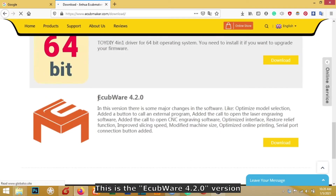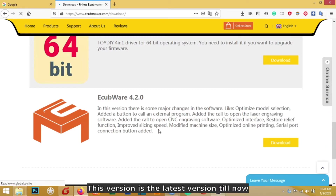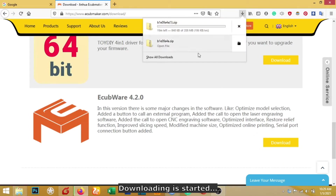As you can see, this is Equipor 4.2.0 — this version is the latest version till now. Maybe in the future we will update the software. Please stay connected with our Facebook and YouTube to get the latest news and latest videos. Let's click download to start downloading the software.